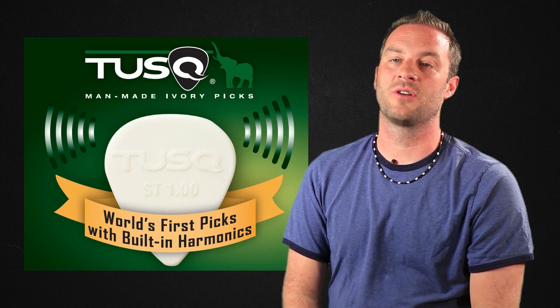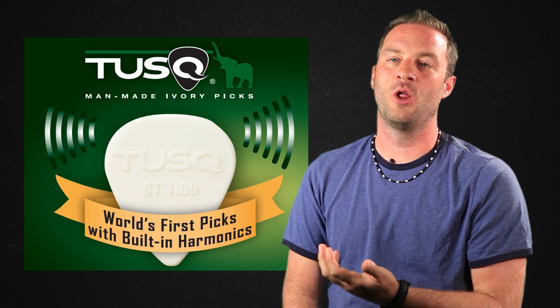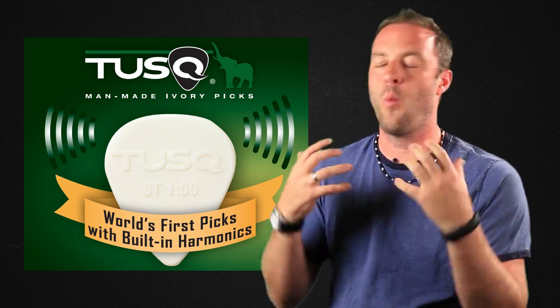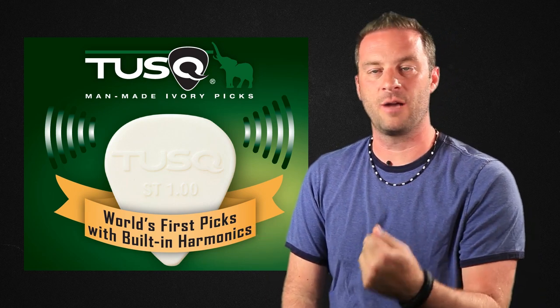Tusk guitar picks are a new thing on the market, and we had players from all over coming to us saying, 'I really dig the Tusk nuts and saddles — why don't you guys make guitar picks? It would be super cool if everything in contact with the string was made from Tusk.' We wear multiple hats here at GraphTech, and Dave is really big on making sure everyone's engaged. We still have a lot of fun around here too — you've got musicians, techies, rock and roll. It's a really dangerous mix of misfits around here.